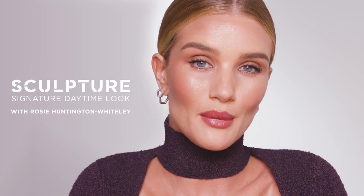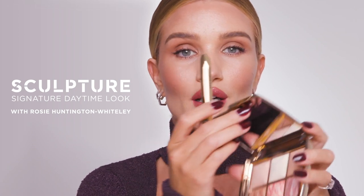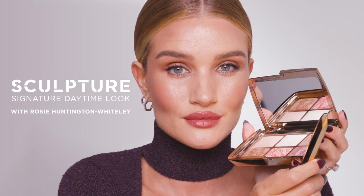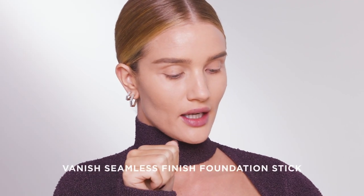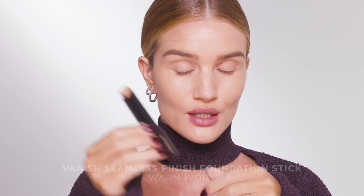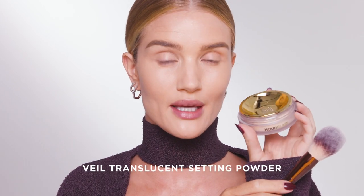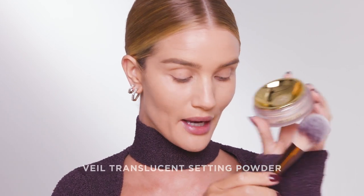Hi, everybody. I'm going to be showing you how I get my signature everyday look using the new Holiday Sculpture Collection. I've already done my complexion — I used Warm Ivory in the Vanish foundation stick, Fawn in the Vanish concealer. I've also set my base with the Veil Translucent Setting Powder.